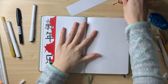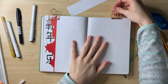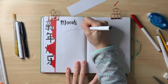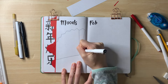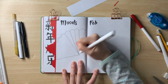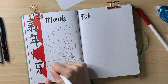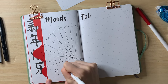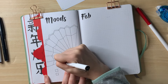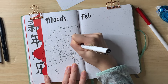Moving on to the mood tracker page — this is yet another idea I saw on Pinterest that I loved immediately and wanted to recreate. The mood tracker is going to be a big fan shape. I love how I'm mixing fans, lanterns, and dragons throughout the setup. I drew the fan and divided it into enough squares for the whole month, which I'll fill in as the month goes on.